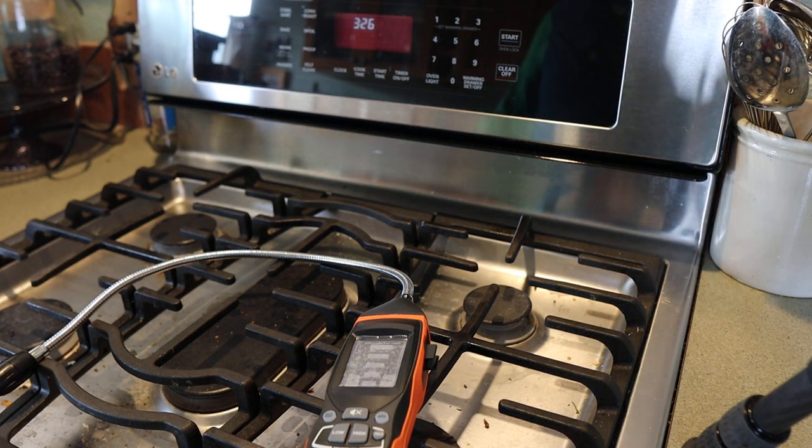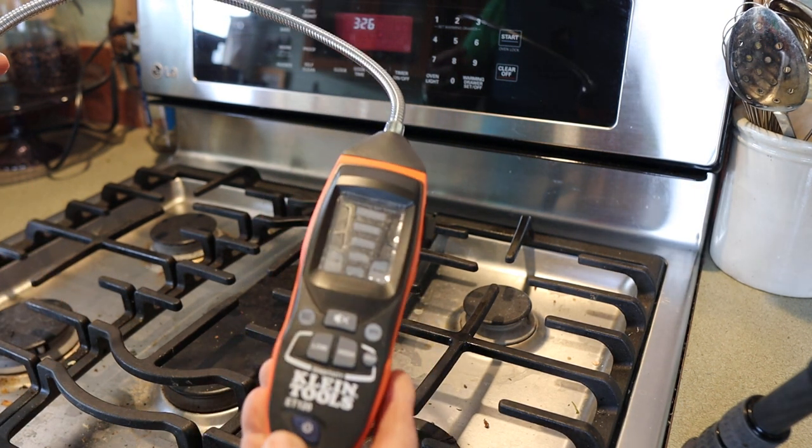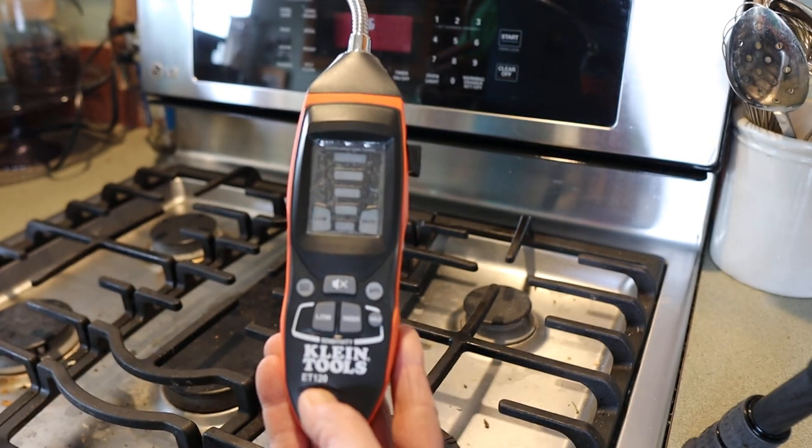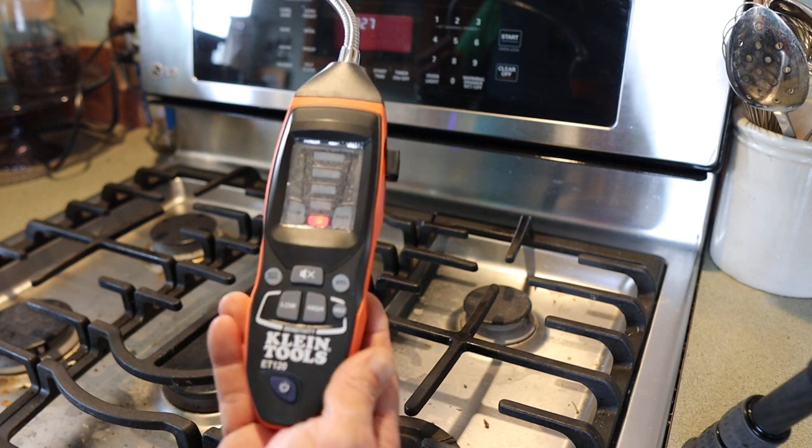Howdy folks, Doc here with LastBestTool and I'm going to go ahead and get this thing started up. It takes about 50 seconds to go through its testing so I'm going to hold the button in for three seconds. Alright.